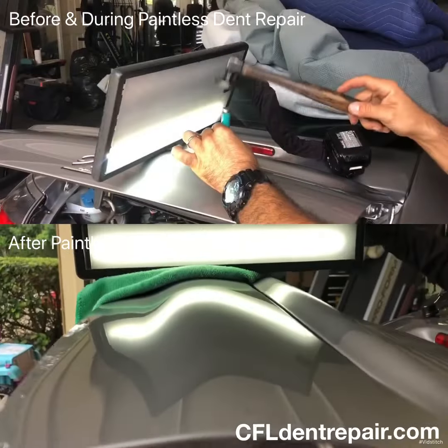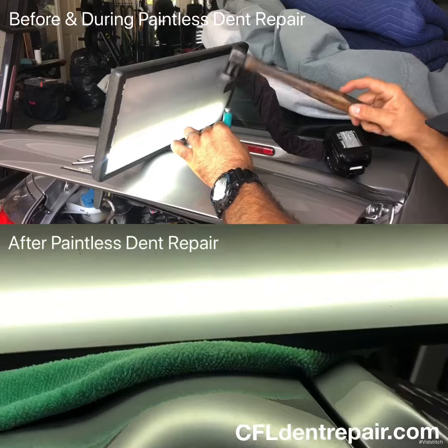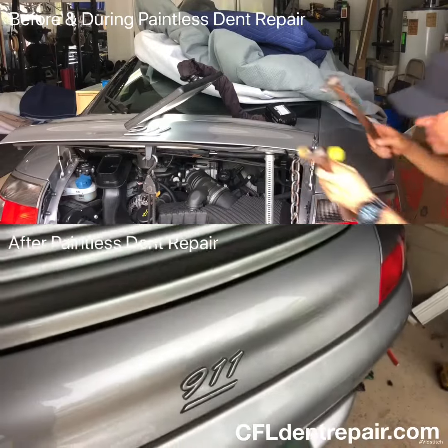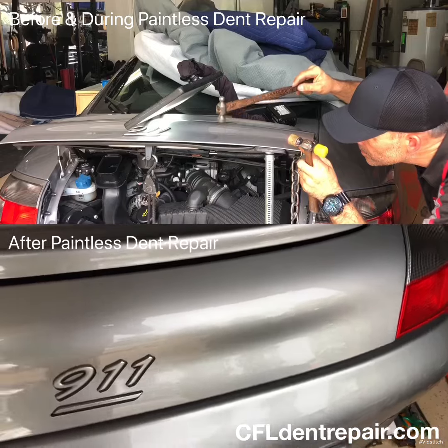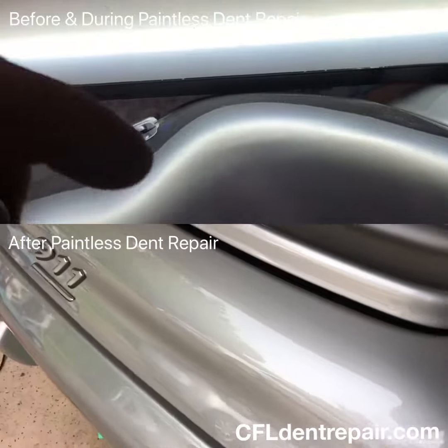You can also see us manipulating the metal from the outside as well, using different hammers and knockdowns. We rotate between different types of hammers and knockdowns throughout the process, and as you can imagine we had a really happy customer in the end.